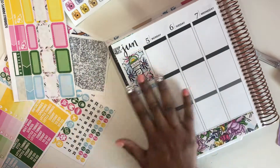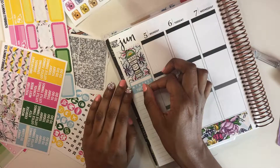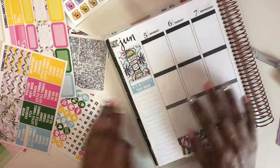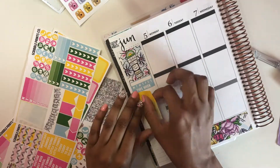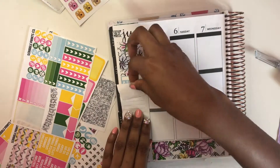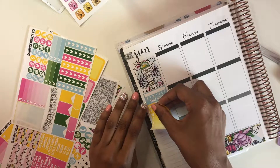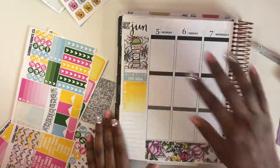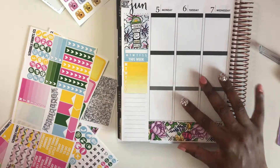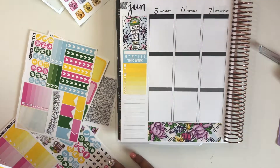Now I'm going to do my sidebar. The colors on this kit are really pretty except I really wasn't a big fan of the green - I kind of just stopped using it. It looks pretty, but the yellow with the green just didn't look like me, so I ended up not using the green that much.